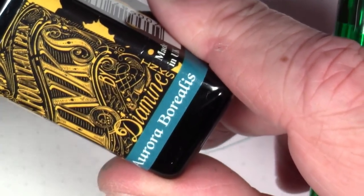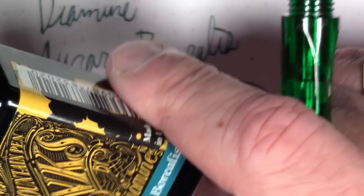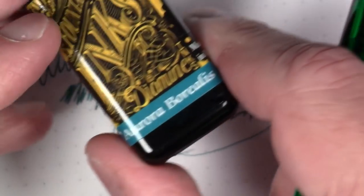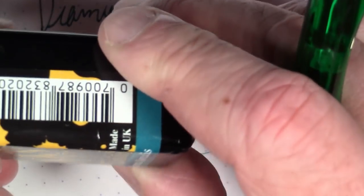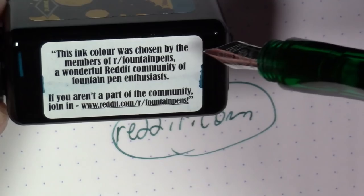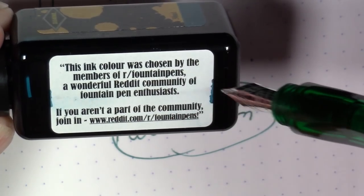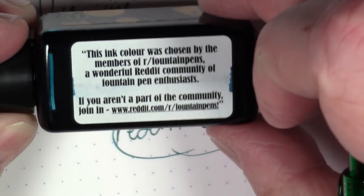They do a poll amongst the readers. Last year a color named Earl Gray won, which I will do a subsequent video on. And this year the winner was this color Aurora Borealis. And if you notice on the side of the bottle, it even says this ink color was chosen by the members of r/fountainpens, a wonderful Reddit community of fountain pen enthusiasts.